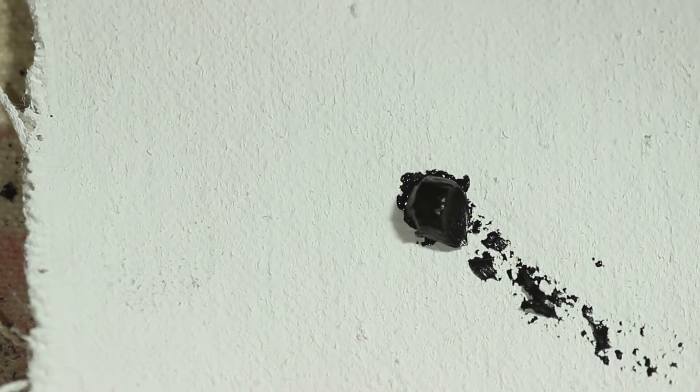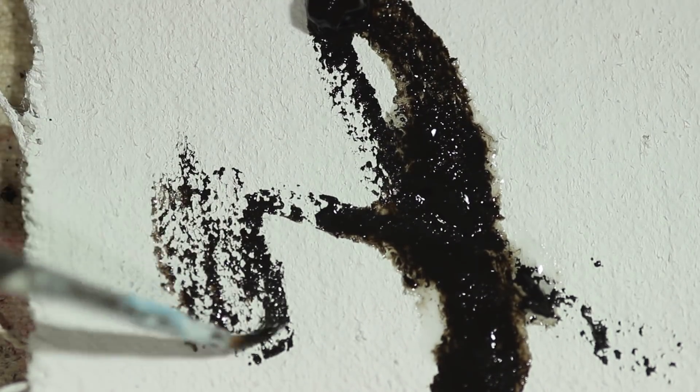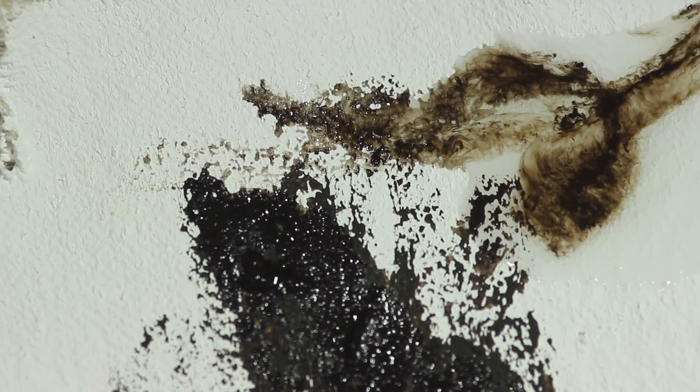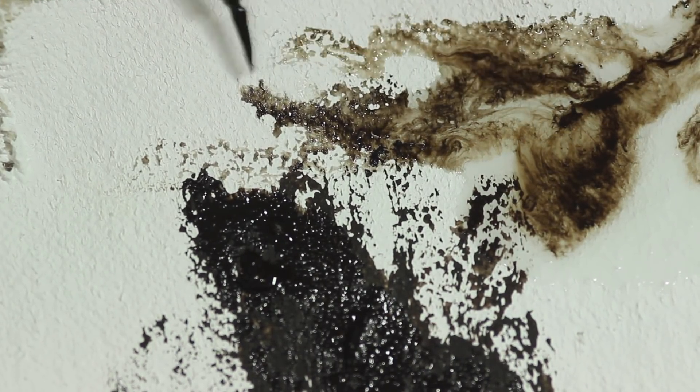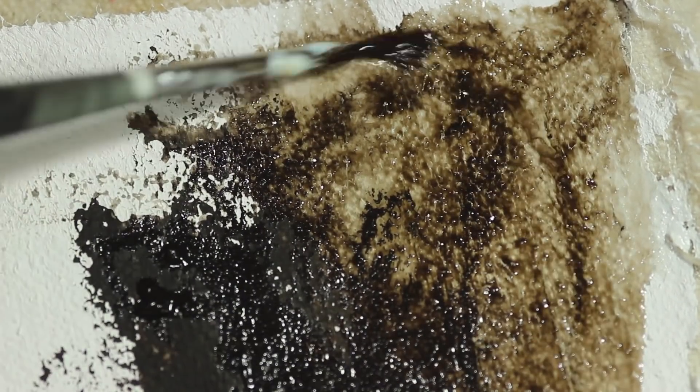Now we know that all the stuff in our modern paint tubes is pretty much completely synthetic. The synthetic version of Van Dyke Brown — the very one in this tube right here — is a mix of manganese dioxide and iron oxide. So hypothetically I should be able to replicate it. So let's get into the action.